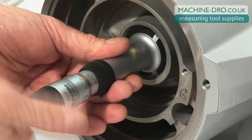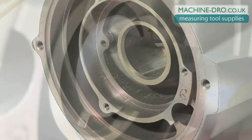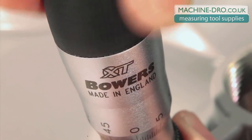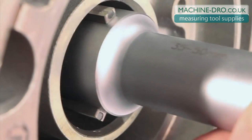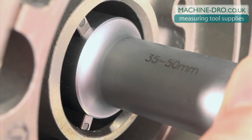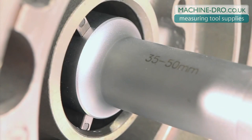Bowers' entry-level XTA analog is an easy-to-use, low-cost mechanical bore gauging option. The XTA incorporates a ratchet on the end of the thimble to apply an even force onto each of the three independently sprung anvils as they come into contact with the bore.